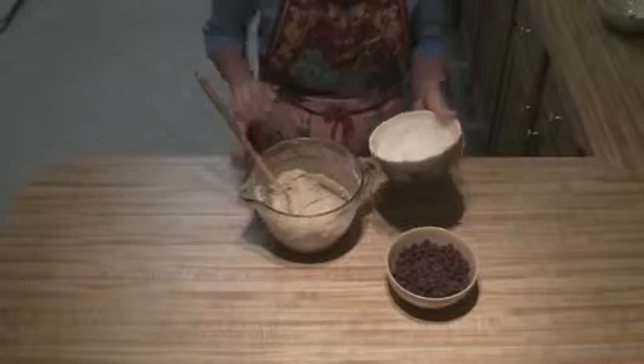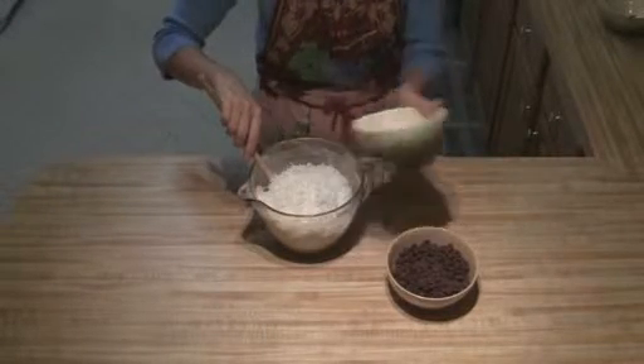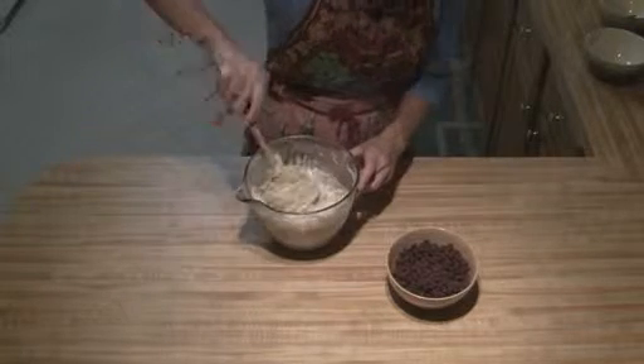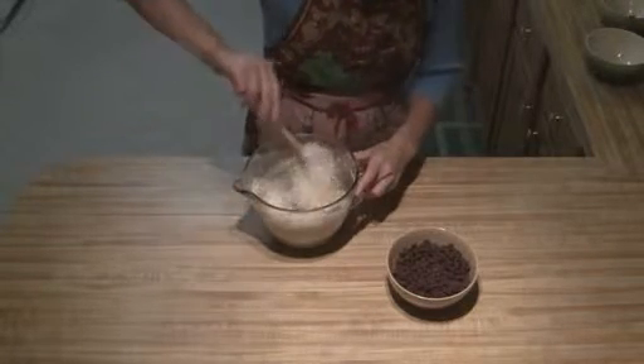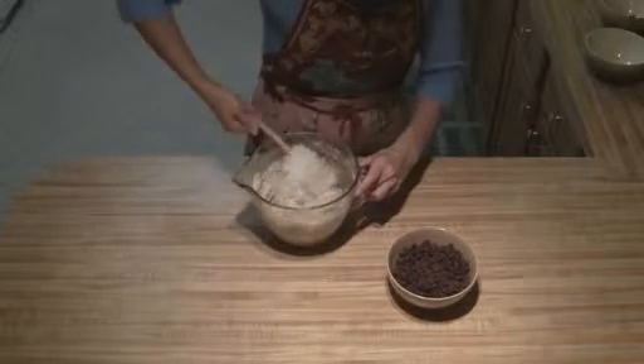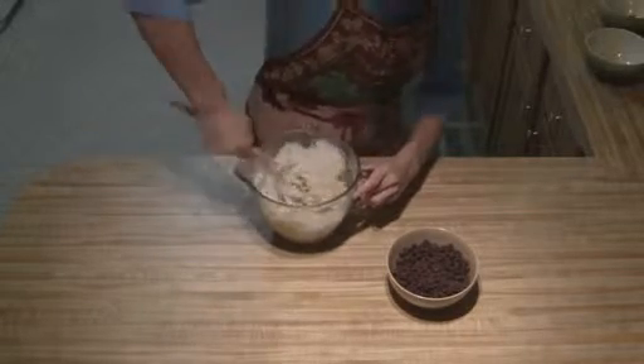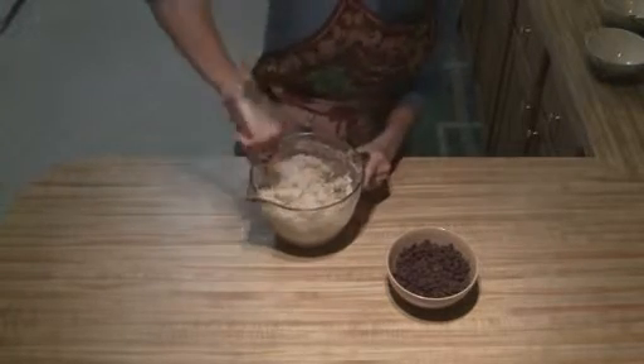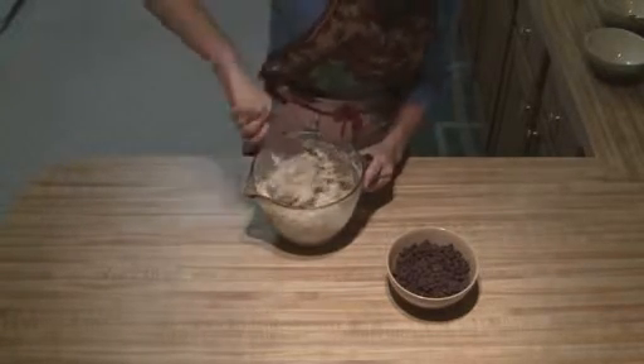Once that's all mixed together, you're just going to fold in your coconut and your chocolate chips. Just kind of roll it over — you don't want to actually beat these in. Just make sure that it's mixed in enough so that every cookie gets a little bit in there.